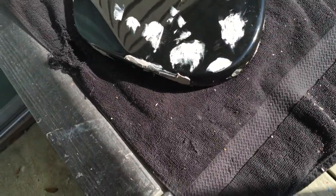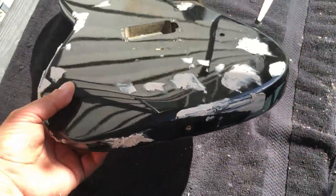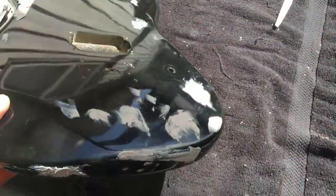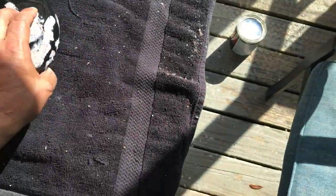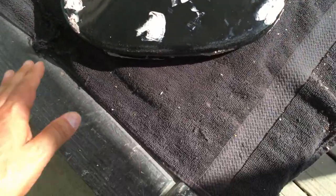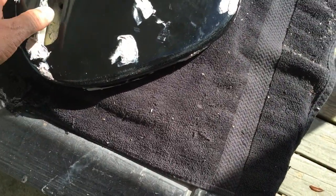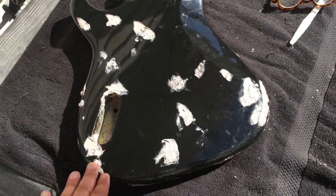Got all the body filler in all the significant spots I could find — there might be some small ones, but the main ones are done. I'll let this harden, which doesn't take long at all. Then I'll sand it with 80 grit sandpaper to get all the bumps down, then go over it with 320, and we'll see how it looks at the next step.